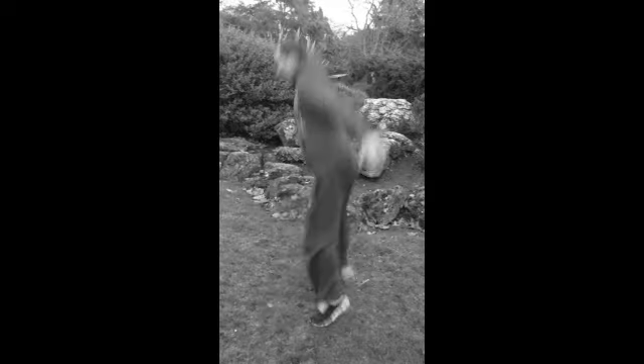Want to make it a bit harder? Try it with one hand. Down, out, in, jump. Make it a bit harder: two hands, one leg.